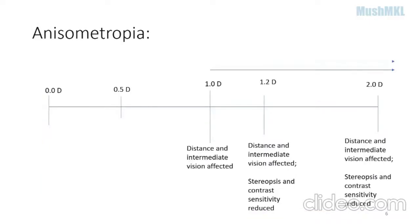Many studies and journals have concluded that when the anisometropia between both eyes is more than 1 diopter, the distance and intermediate vision will be affected and stereopsis and contrast sensitivity will reduce. Studies also show that mini monovision — between 0.5 to 0.75 diopters between both eyes — is very safe.